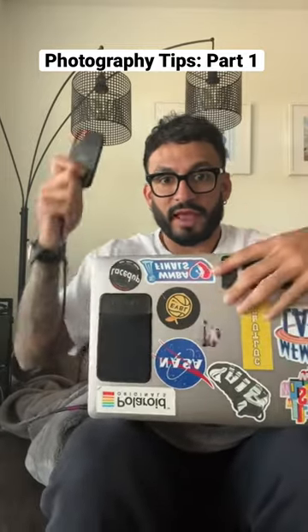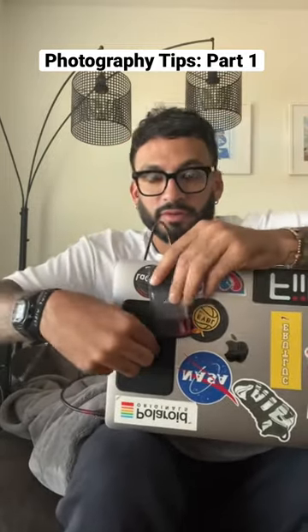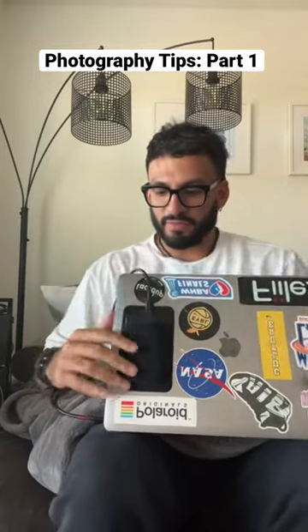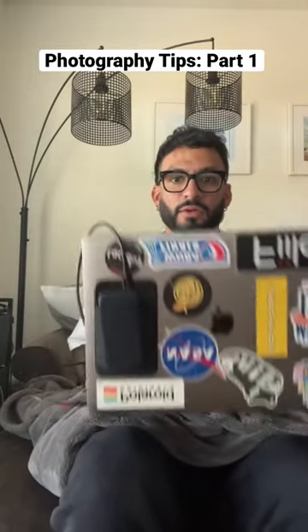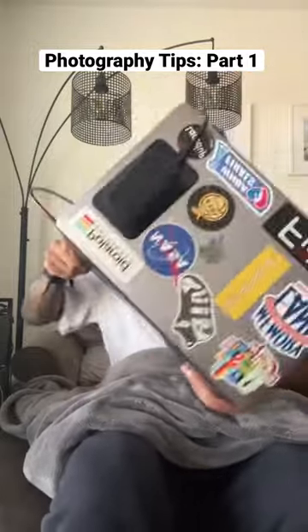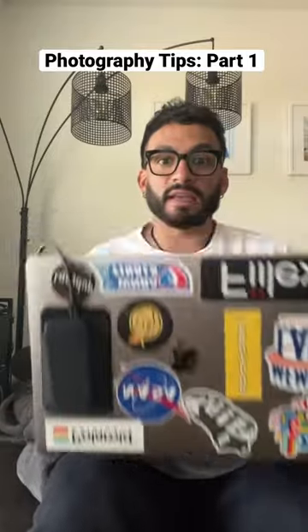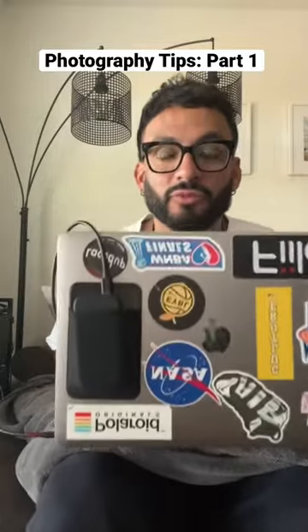With this slip drive, you can slip this right in here and it keeps everything very compact. You don't have to worry about any of this falling out, and it's just easy to work with, easy to get up and move with it. The slip drive — it's a must.